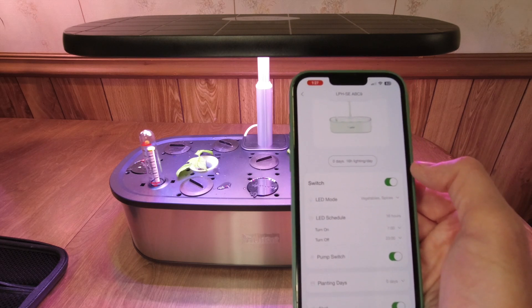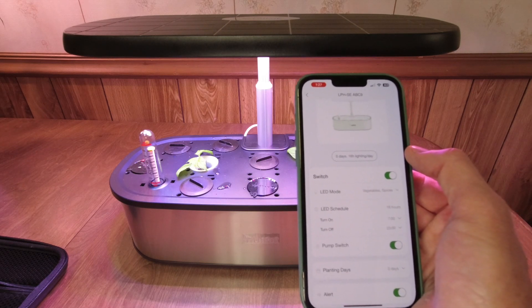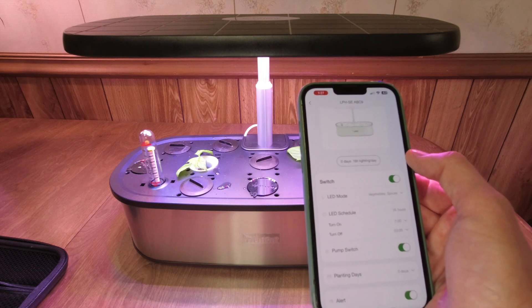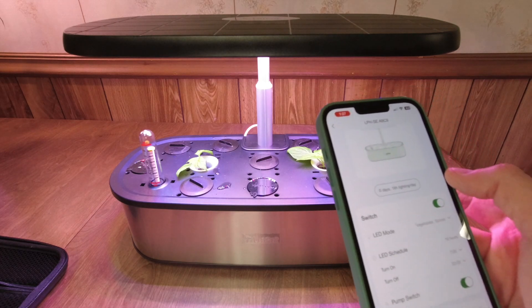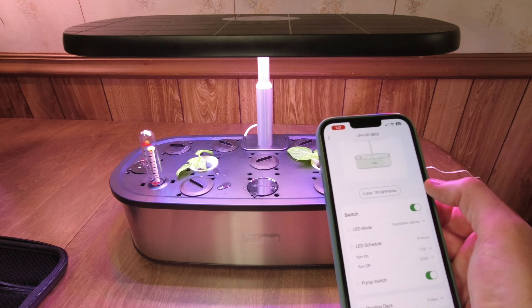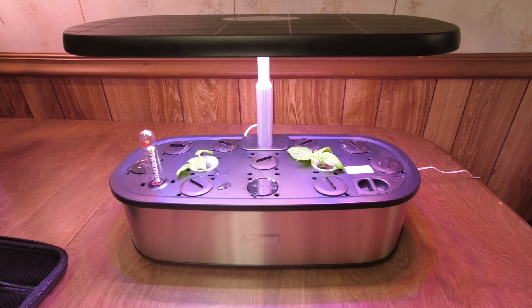It looks like a pretty cool system. I like the app controls — they're very basic, but there is a more advanced model with more features. They asked me to review that one initially but then said they were making some optimizations, so they offered me this one instead. I'll probably have the other model at some point. I've got some DynaGrow nutrients in here instead of the ones that came with it — I've had good success with DynaGrow in these types of systems. I'll do another update after these plants grow a little. Thank you for watching, and thank you LEDPOT for letting me try the system out. Please like, comment, and subscribe.